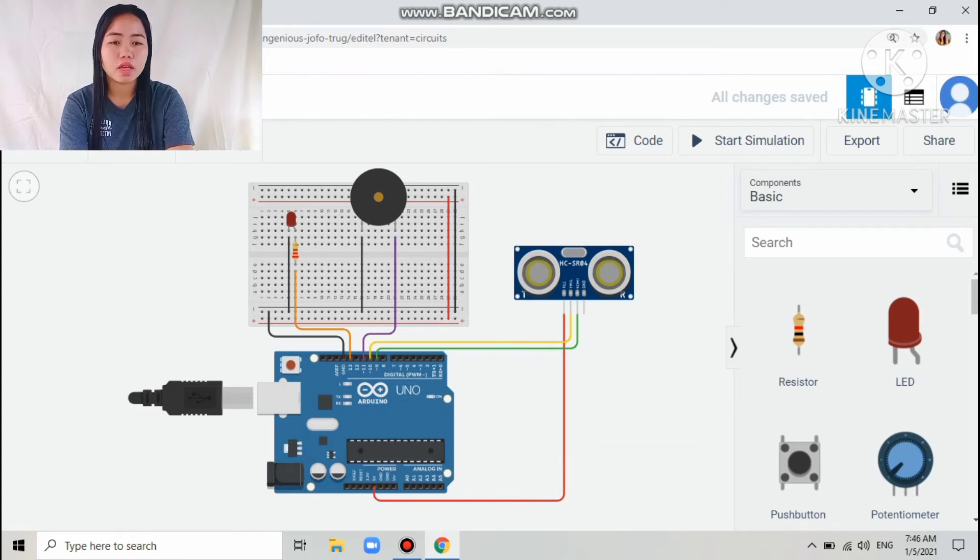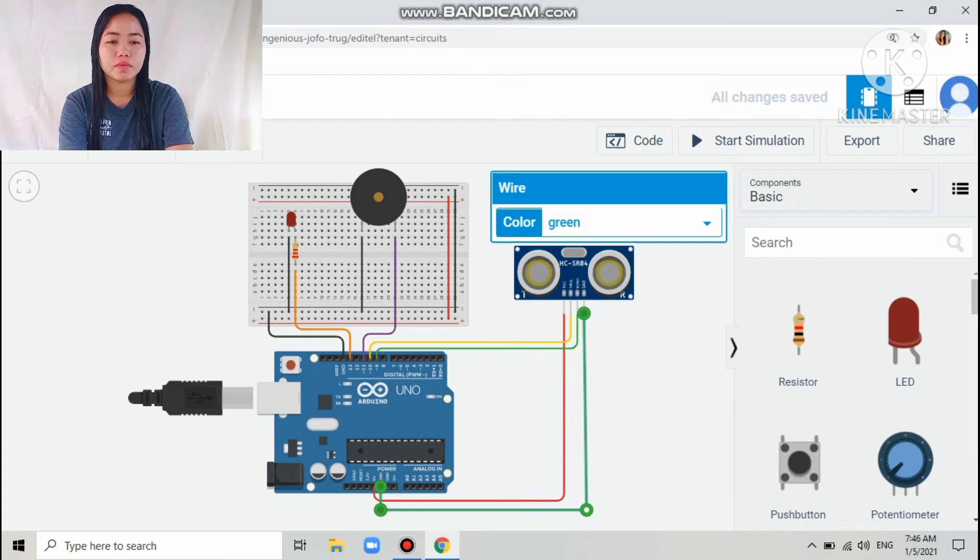The last connection is from the ground of the Arduino to the fourth pin of the ultrasonic sensor, which is the ground pin of the ultrasonic sensor. I colored that wire black.